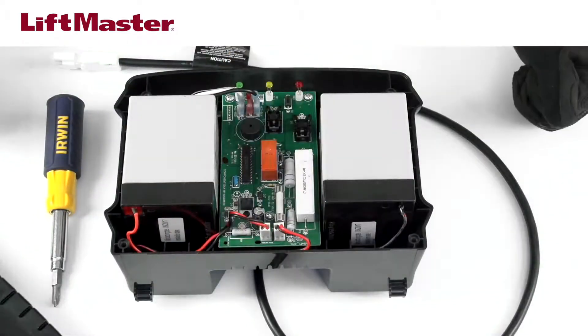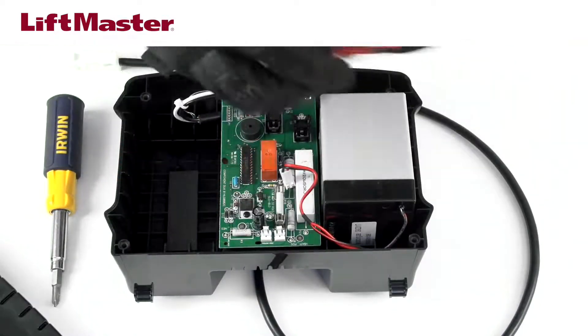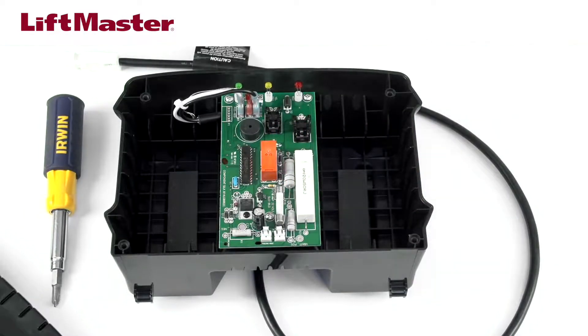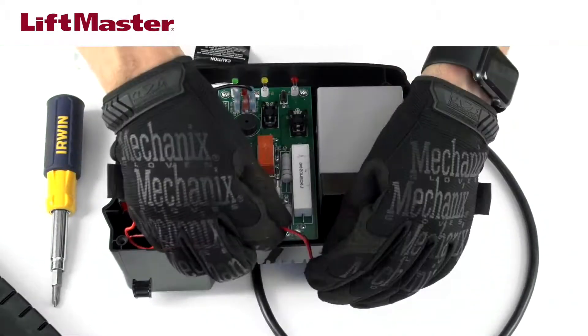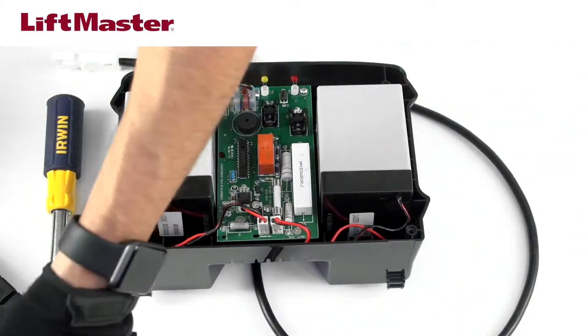Use a screwdriver to remove the four cover screws and set the cover aside. Unplug the batteries from the board and remove them. Be sure to dispose of them properly. Insert the replacement batteries and plug them into the board.